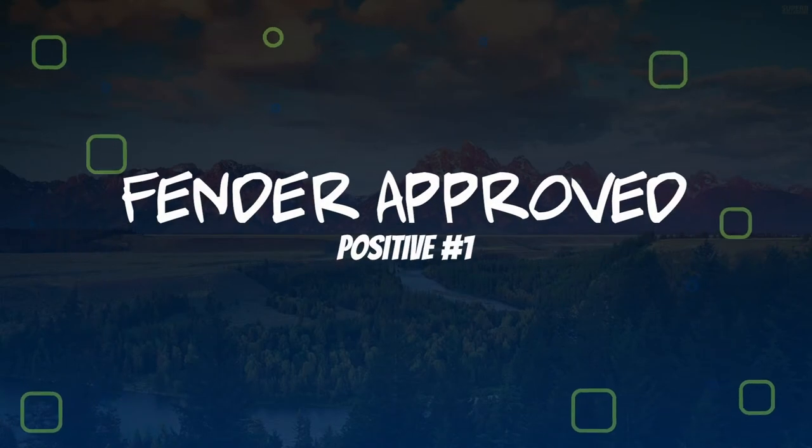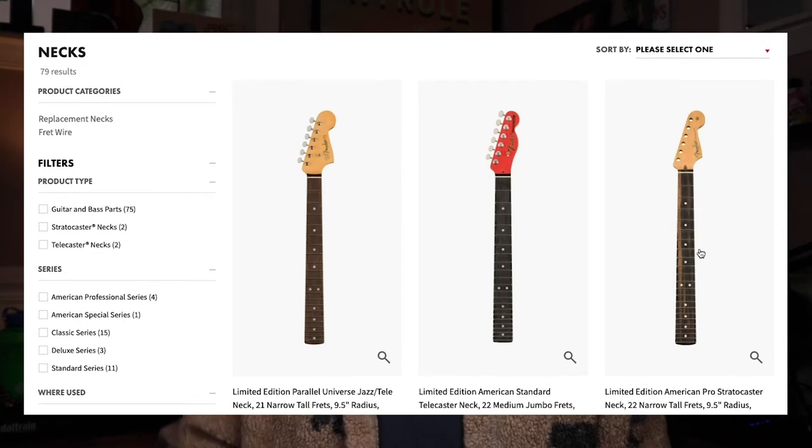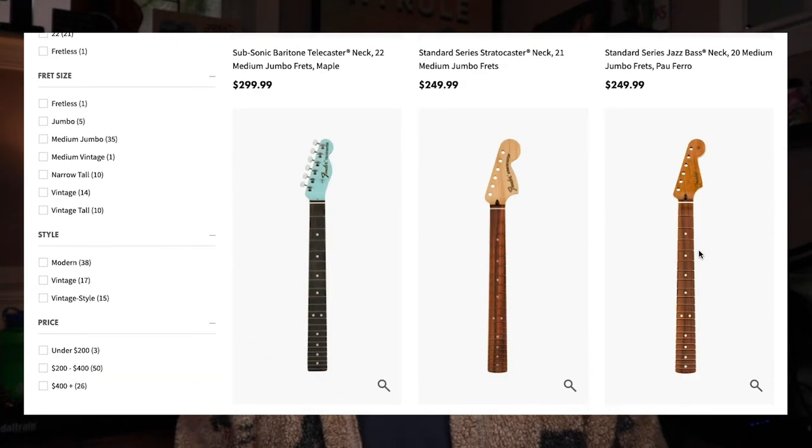One of the main reasons why I went with Warmoth necks was the fact that they had the seal of approval from Fender themselves. The fact that Fender not only guarantees these necks will fit their bodies, but also allows another company to build replicas of their own products — which Fender also sells replacement necks and bodies — is a huge positive. It's like Warmoth is living out Leo Fender's original vision of replacing necks when the frets wear out instead of refretting. That was his original idea for the Telecaster neck. The fact that Fender approves Warmoth necks is a huge positive in my book.